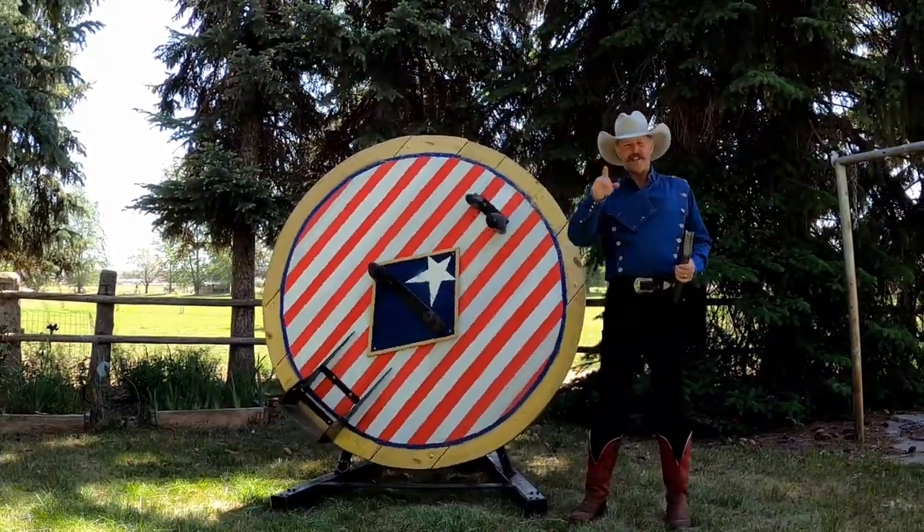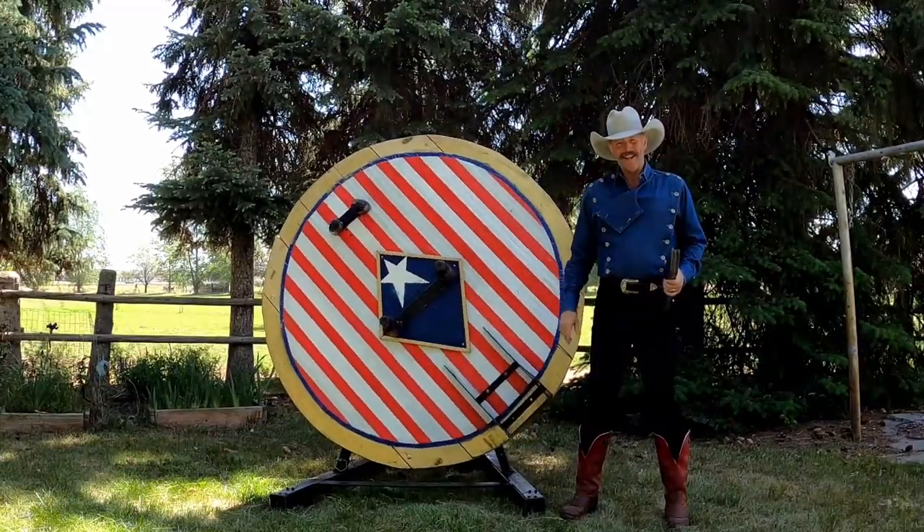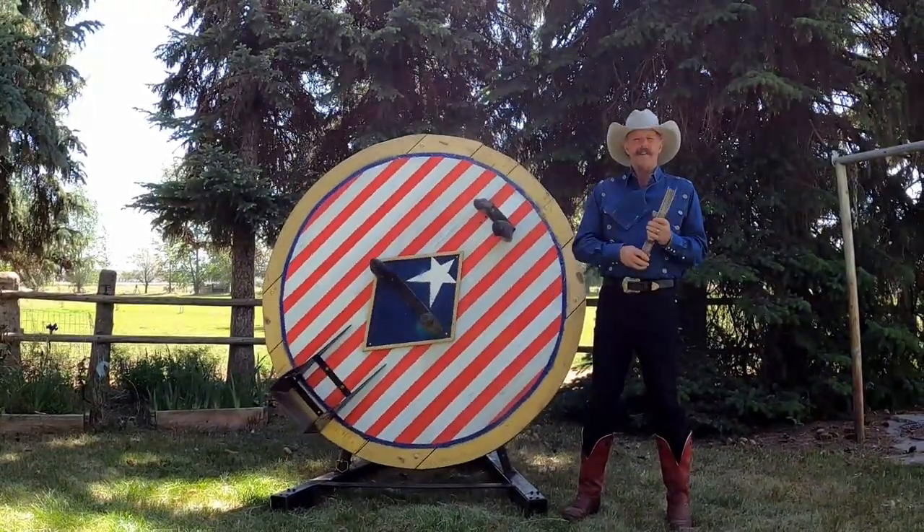But first, if you take a second to subscribe and ring that little bell there, I'd appreciate it. All right, let's talk about the wheel.